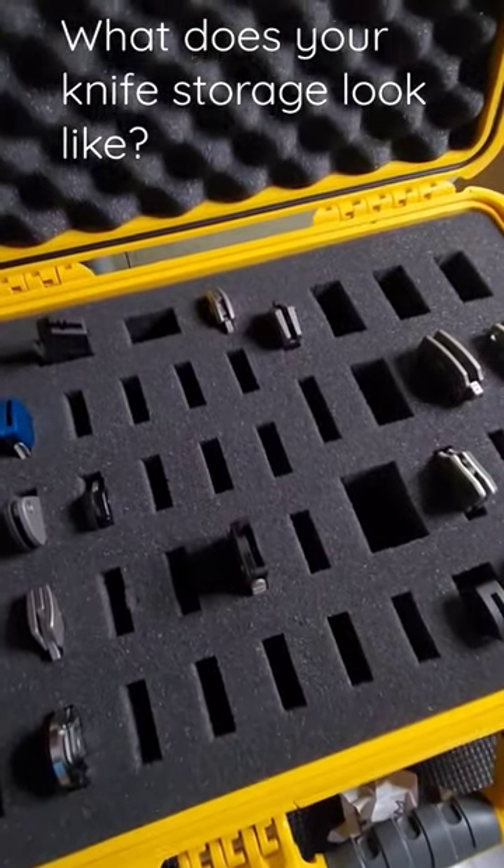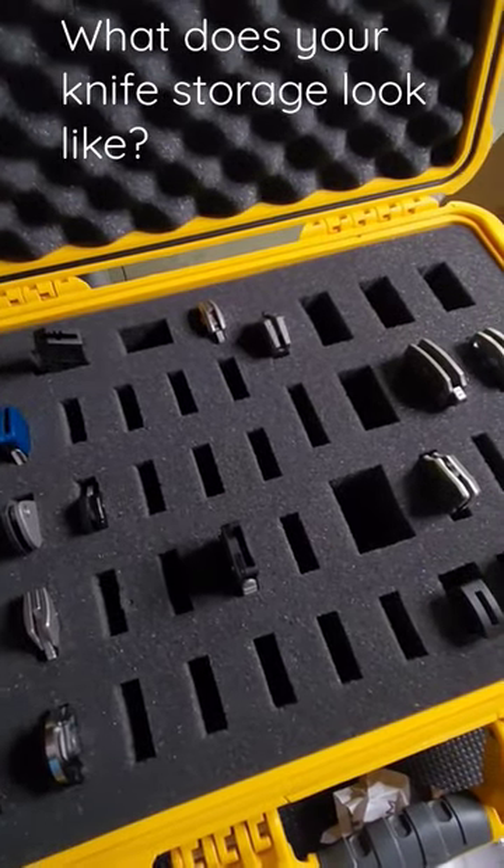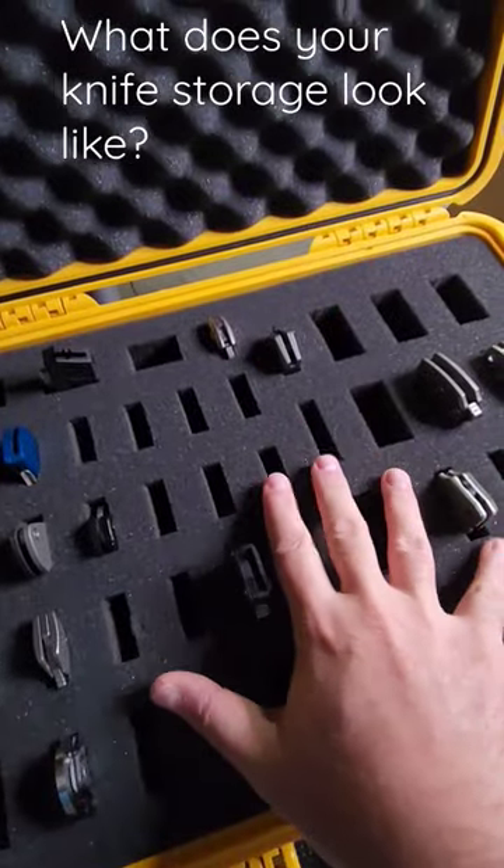For my cheaper knives, my junkers, or my users, I usually use the classic pouch approach, which I keep elsewhere. But for my nice ones, this is the way I go. I love it.